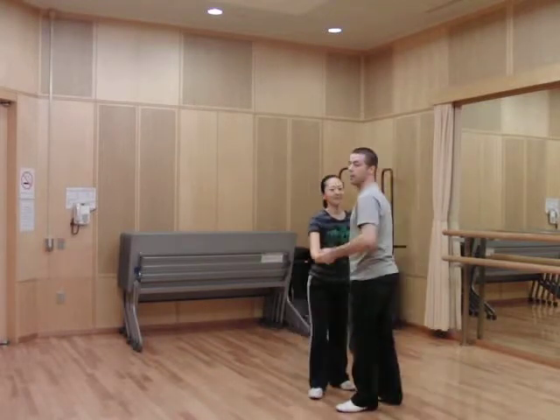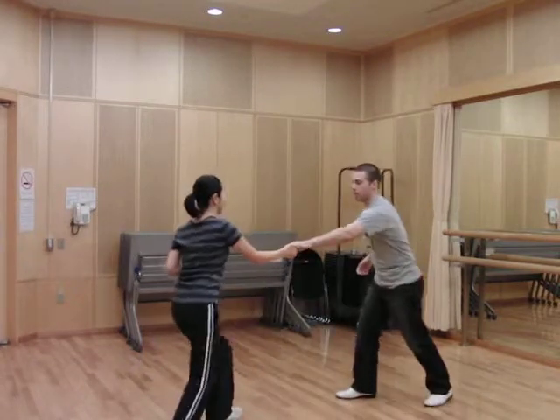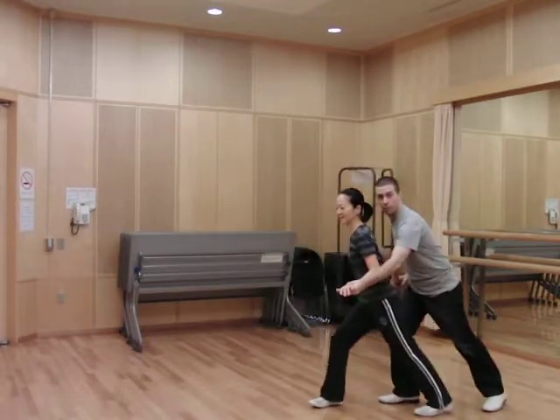And I'll say the guys: rock, step, kick, step, kick, step, rock, step, step, step — one, for the guys.